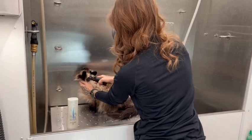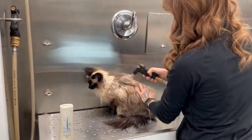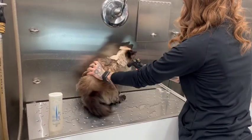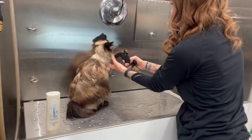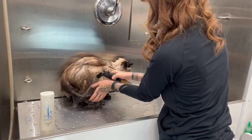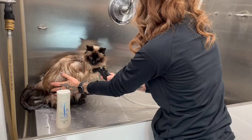Hi everyone, I have Princess here with me today. She is a Himalayan cat and we're going to be giving her a good bath and brush out, trimming her nails, cleaning her ears, brushing her teeth, and making sure that she is completely free of any mats that she may have. I'm going to start by rinsing her off.